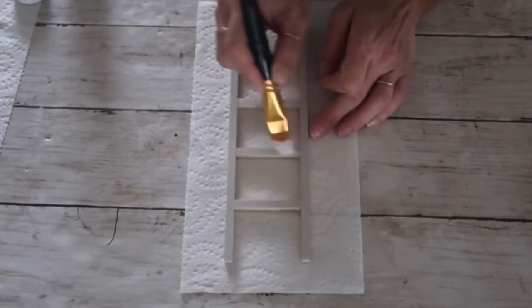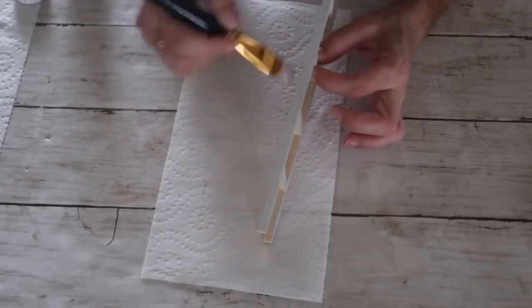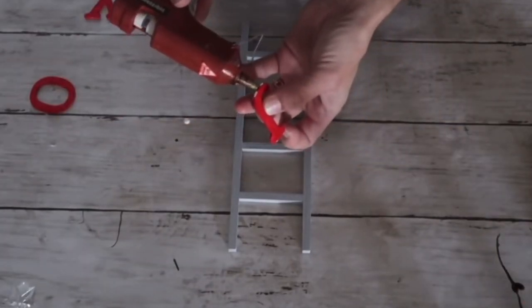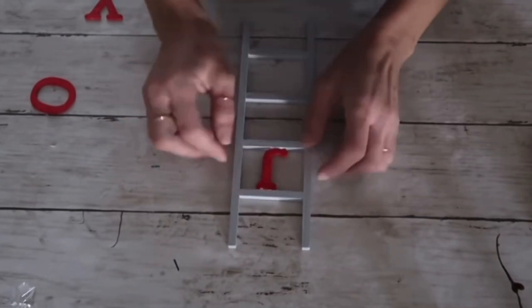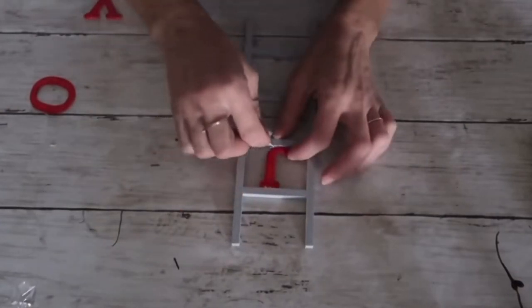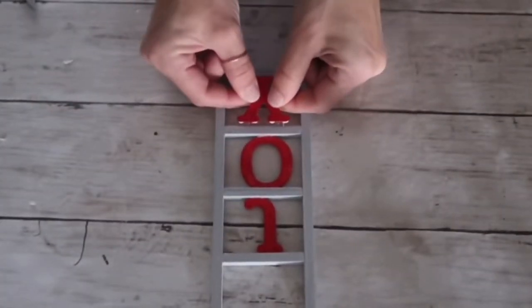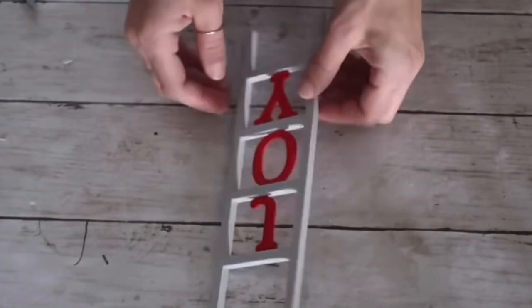When everything was dried, I added wood glue and hot glue to the letters and pressed them snugly in between the ladder rungs. The glue came out so I used a toothpick to pick it out. By the time I got to the letter 'Y' I realized I should have done it from the back side — which is what I did, and it was less messy. We all make mistakes and learn along the way — either way I think this was a success.